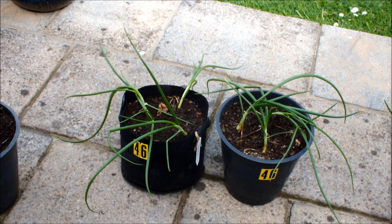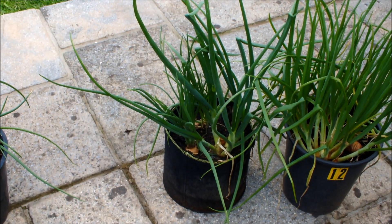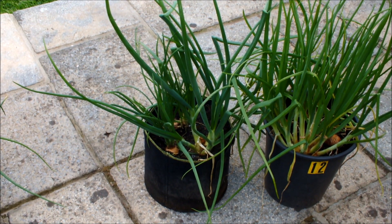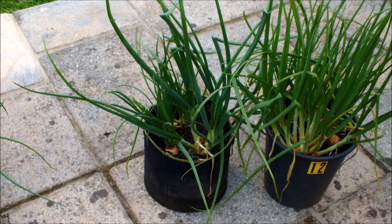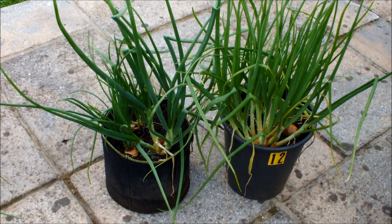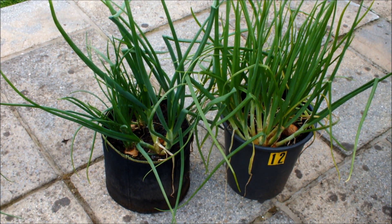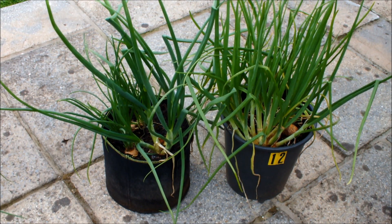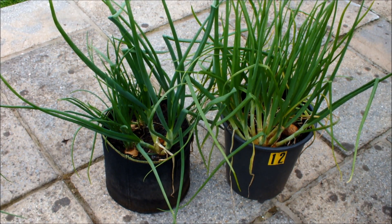Let's have a look at these shallots. We started off with four shallots in the bucket and four shallots in the bag. Three of the shallots in the bucket look iffy — I don't think they're going to make it.